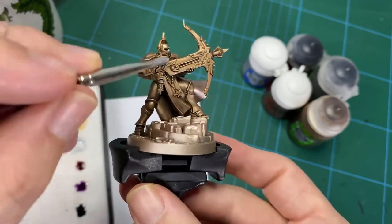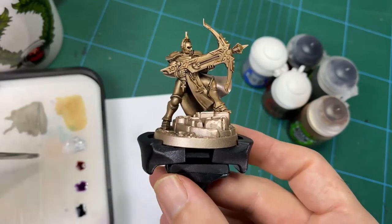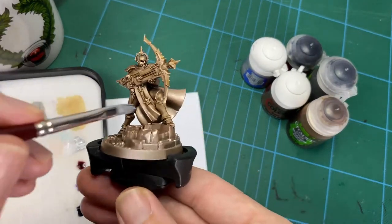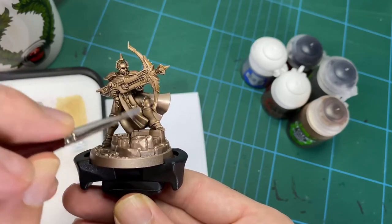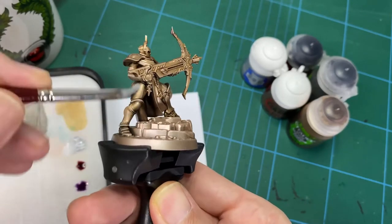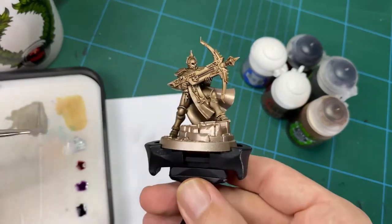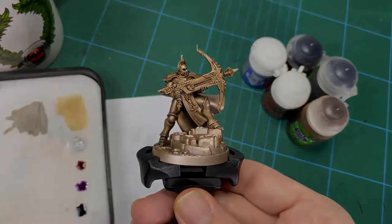If you're doing more straight metals that's fine, but for this, just to add that extra bit of interest — if you can go the extra step to do the glazing on this next piece, I think you'll find it very satisfying. So just keep going along, keep highlighting that up, and when I come back we'll finish off with the glazing and then some final highlights.